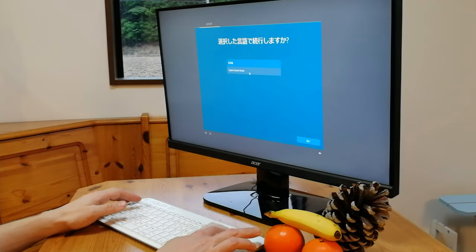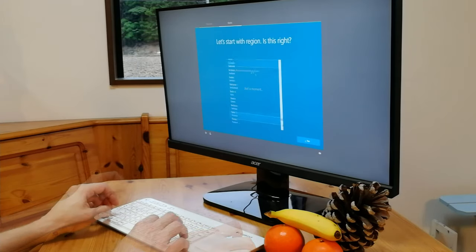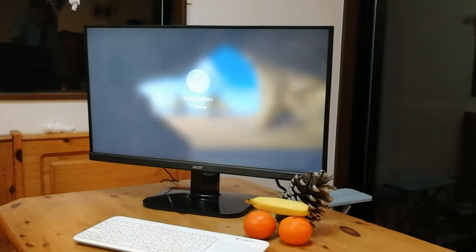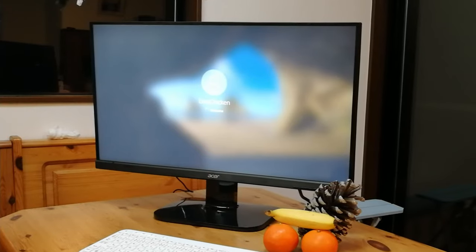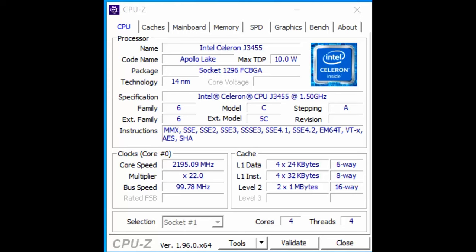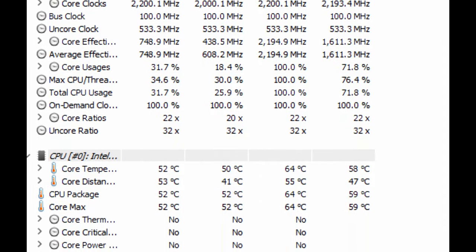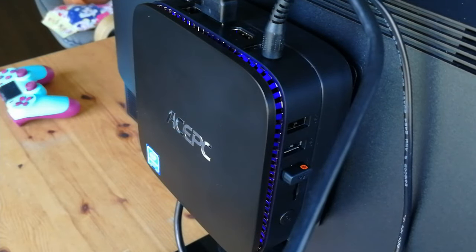On the first boot, we're greeted with some questions from Windows — it's a very simple process. We just choose our language and region, and within 5 minutes we're up and running. This means the system will be fairly bare-bones, so not much junk to slow it down — no AOL trials here. Pretty clean, right? Quick check for malware, and CPU-Z. HW-Info shows that the temperatures are fairly cool. The computer itself is completely silent unless it's pushed, and even then it's very quiet.